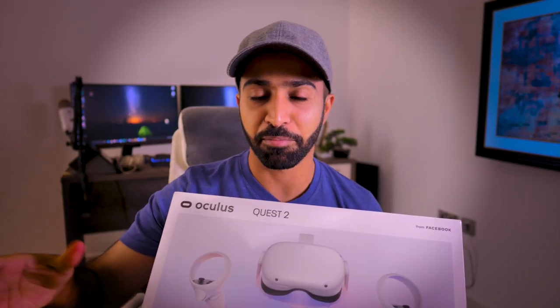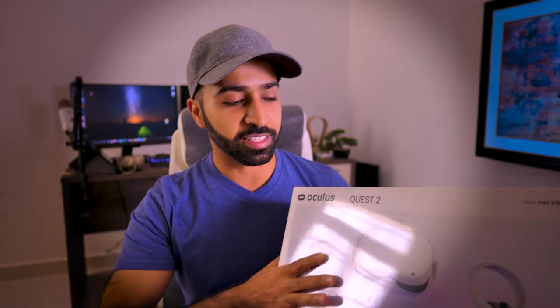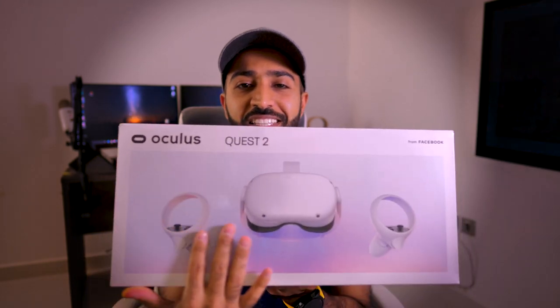So the box really got my attention when I watched the unboxing videos, and now I see it in person. It is smooth, it's clean, it's the design. I love it. As you can tell, I love boxing and unboxing.